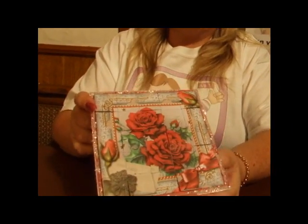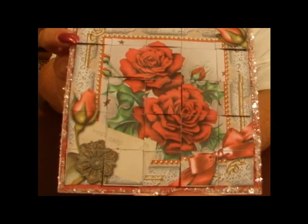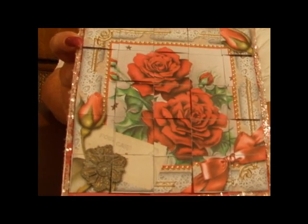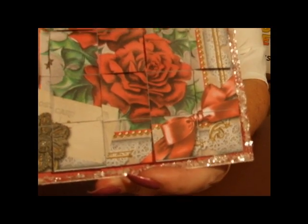Hi everyone, my name's Ann Marie Faux and I'm a designer with Craftshoe Print. Today I'd like to show you how to make this card. This is using my new concept of paper weaving and as you can see it's got a nice glitter edge, using a 5 inch square image.